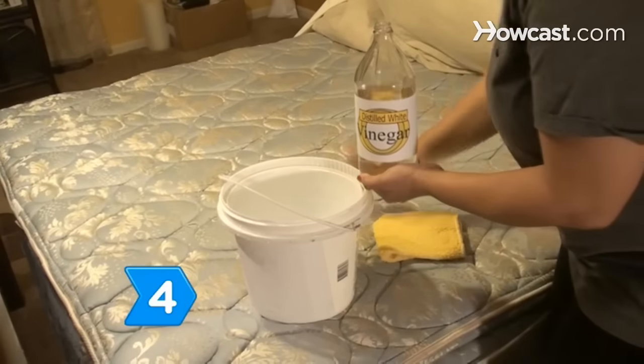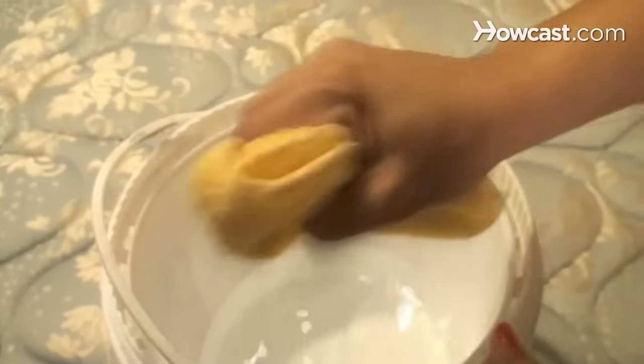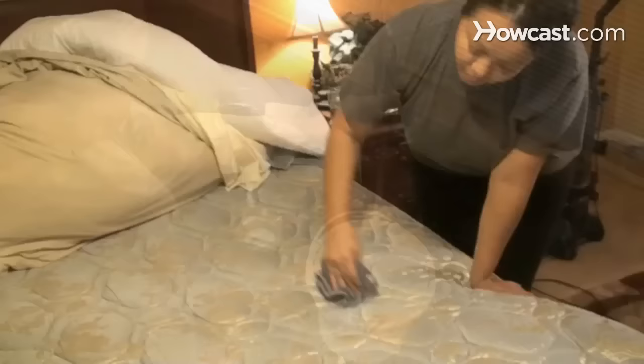Step 4: Remove the odor and dry stain by combining two parts water and one part distilled white vinegar in a bucket. Rub the stain with the solution using a washcloth. When the vinegar solution dries, rinse the stain with warm water.